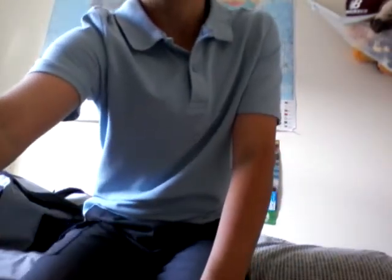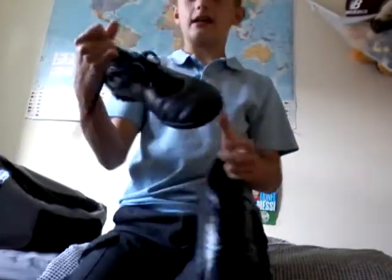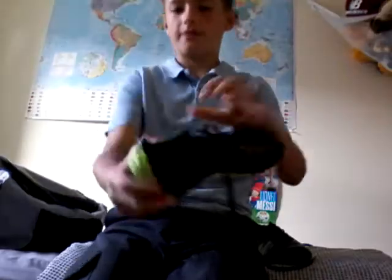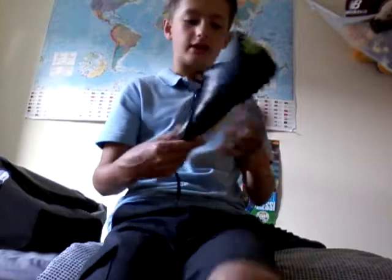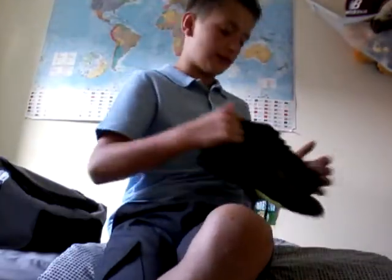Moving on to the astroturfs — these are the Adidas X15.4 astroturfs. These are an absolutely amazing pair of astros, some of the best I've ever worn, because the upper is really flexible and bendy. They're size 5, and there's an X logo on them. It's just a really good astroturf boot and they're really comfortable when you're wearing them — something I'd really recommend for anyone looking for a cheap pair of astroturfs.